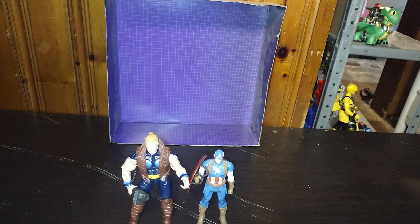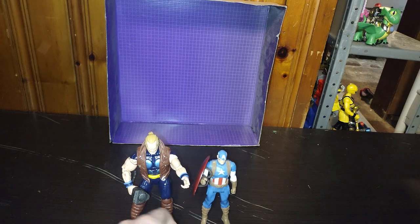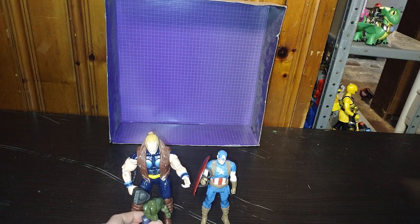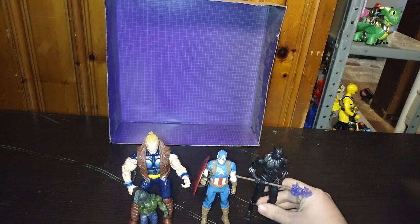And this little Hulk figure — he comes up to Thor's legs, which is a shame. He's not a very big Hulk figure, and he comes up to Thor's legs. Mini Hulk! Why not? I need to get a bigger one, for sure.